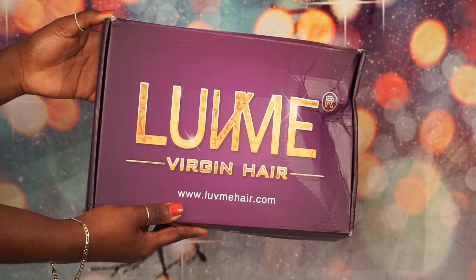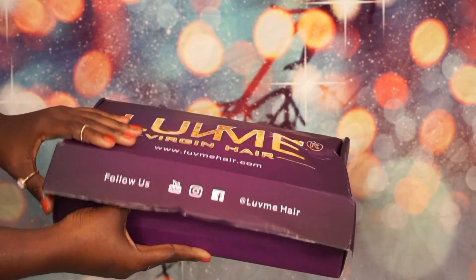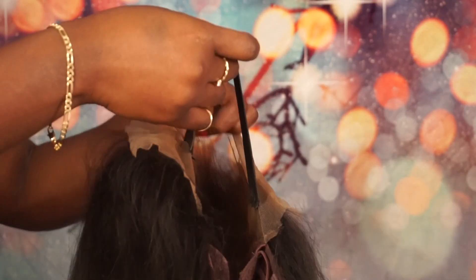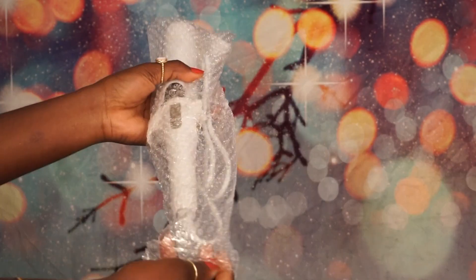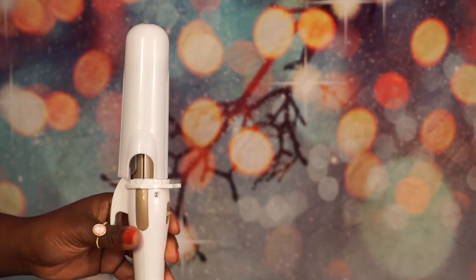So this is what the packaging looks like — the box is kind of crushed, but whatever. When you first open up the box, the first thing I saw was this purple bag, which is super cute. The wig came in there. It has an elastic band, it has an extra lace which is good, and the hair is very thick — I want you guys to know that.